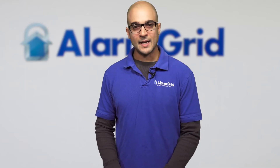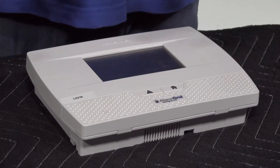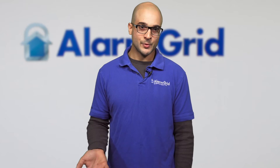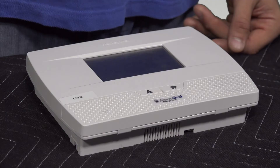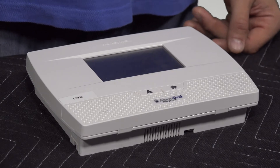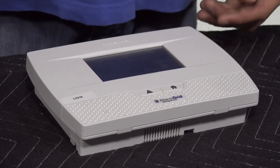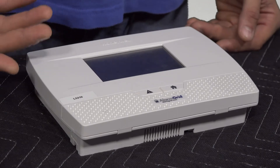Going back to the system itself, the internal siren has an 88 decibel output and is fairly loud. If you have a small home or an apartment, it may suffice to wake you up. Many customers are perfectly OK with the system, but many others do require or want an additional siren option. If you have this panel mounted by your front door and your bedroom is on the second floor or further in the house, you may feel it's not going to wake you up if it goes off.